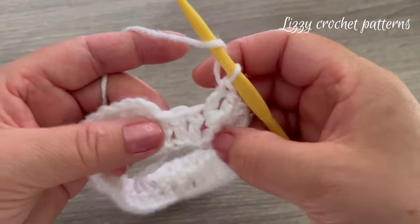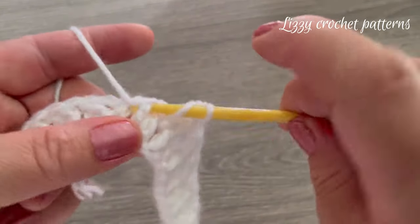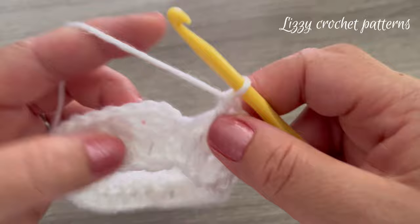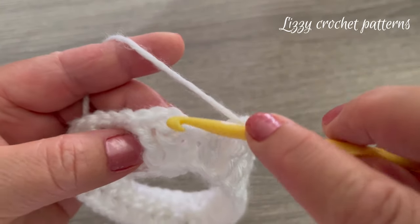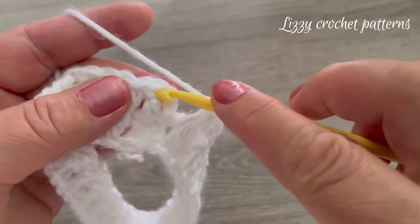Finish round two making one front post double crochet, then make one slip stitch on top of the first double crochet made.